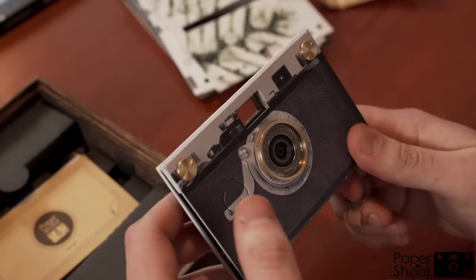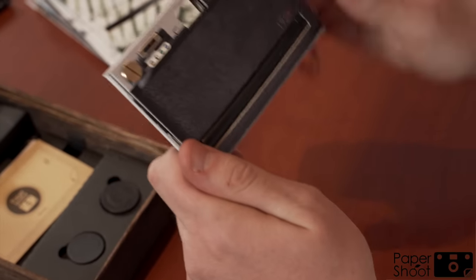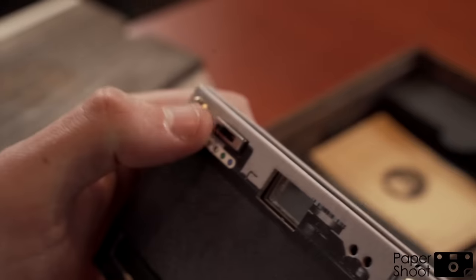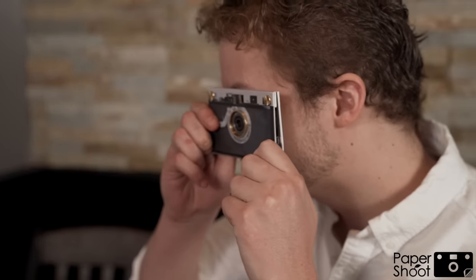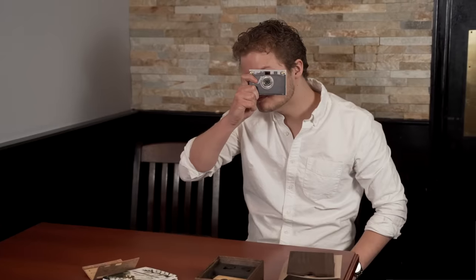To turn on the camera, simply hold in the shutter button located at the front of the camera. With four different filters to choose from — including normal color, black and white, sepia and blue — simply press the shutter button to take a photo. If you want to get even more creative, Paper Shoot also has two add-on video functions that include a time-lapse option and video recording at 1080p.